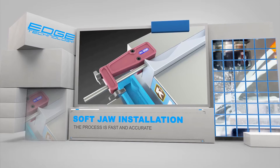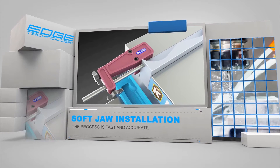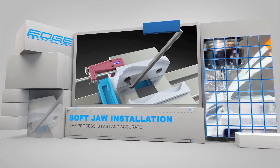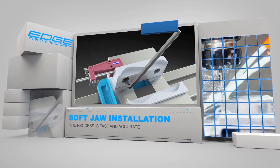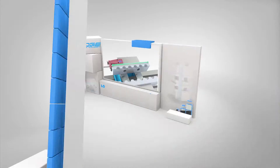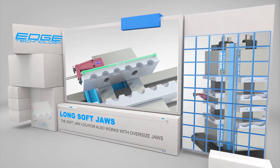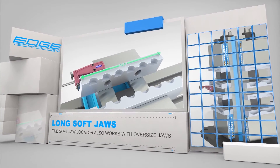Then adjust the stop rod to contact the movable jaw. Last, open the vise and install the jaw on the fixed side of the vise, while ensuring it is making contact with the stop rod. The Soft Jaw Locator has a large range of motion, allowing it to work with soft jaws that are much wider than the vise.